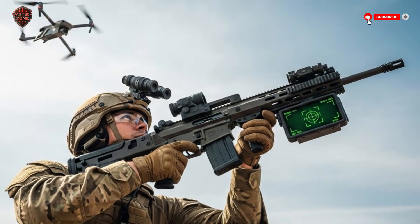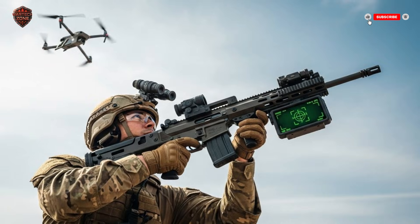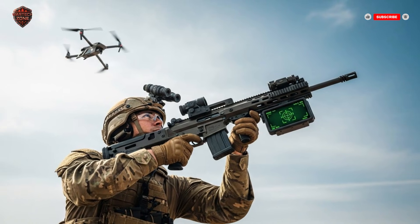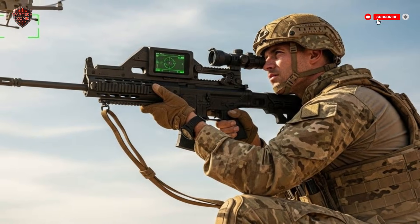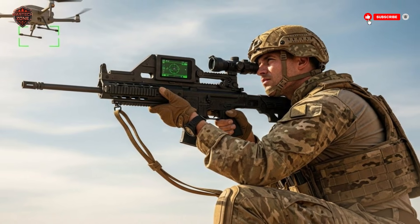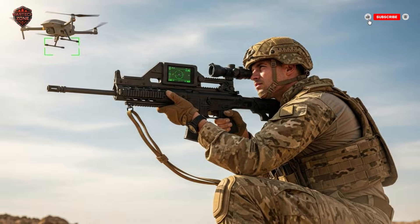Think about it. How do you shoot down something that flies like a bird, hides behind buildings, and costs less than a used car? Your average anti-aircraft gun is built for a fast jet, not a small plastic drone. It's like trying to swat a mosquito with a sledgehammer. You'll probably miss, and you'll cause a lot of damage trying. This was a huge problem.